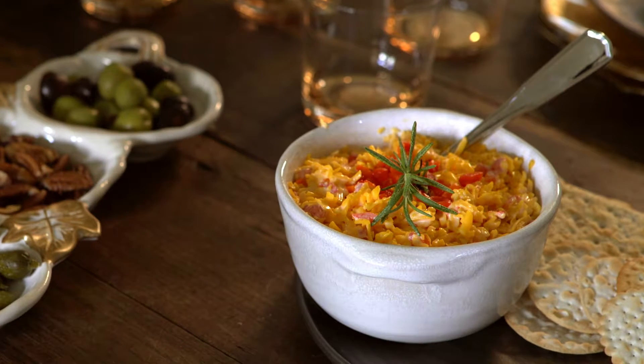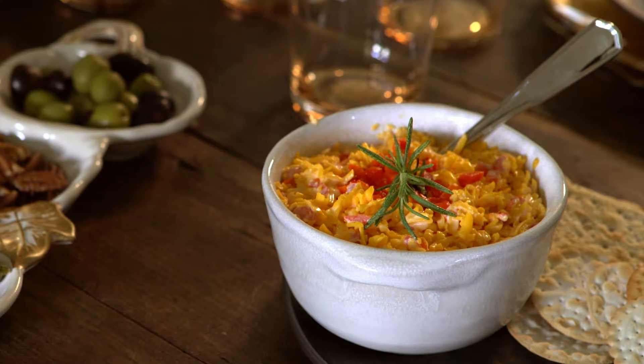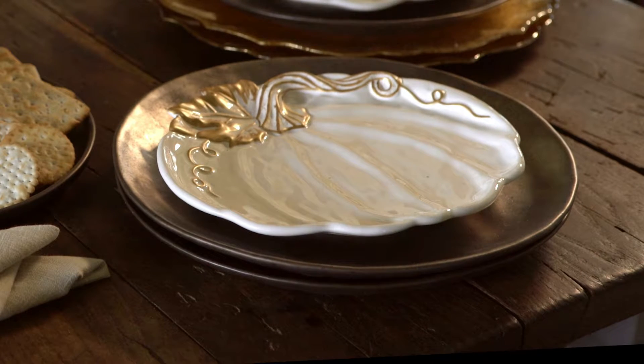When your guests arrive, be prepared with our homemade pimento cheese. This is such an easy recipe and can be made up to a week ahead of time.